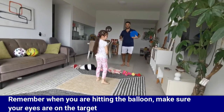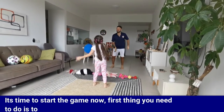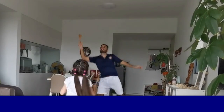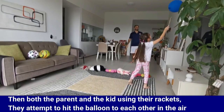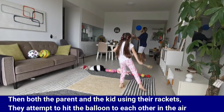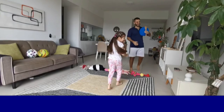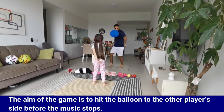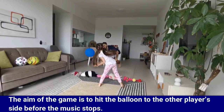Remember, when you're hitting the balloon, make sure your eyes are on the target. It's time to start the game now. First, play the music. Then both the parent and the kid, using their rackets, attempt to hit the balloon to each other in the air. If the balloon hits the floor, it doesn't matter. The aim of the game is to hit the balloon to the other player's side before the music stops.